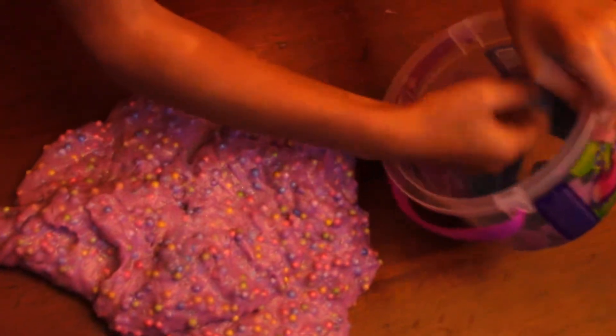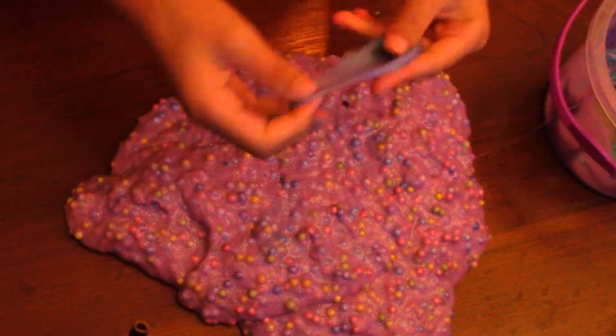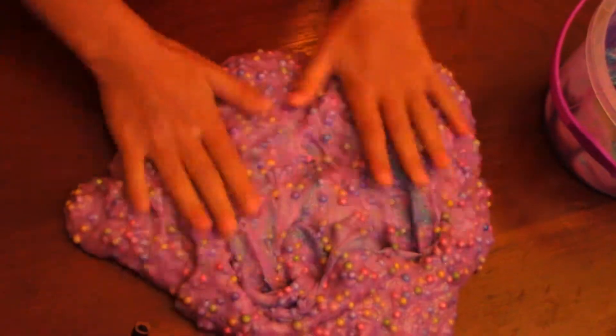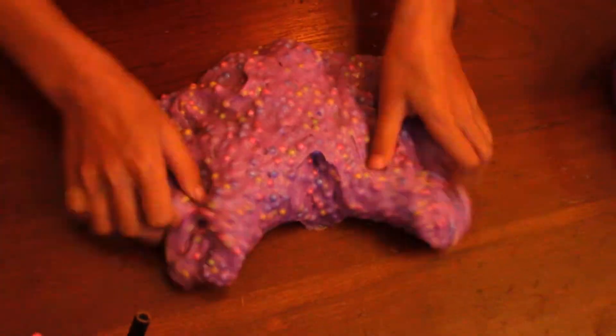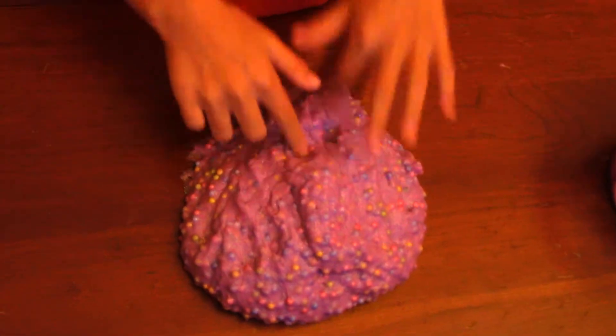I am going to try to get all the glitter out because there is a bunch of glitter and this is like super good slime right here. Going in with the rest. So now we are going to talk about everything that you can do with the slime. This slime first of all is the poke.